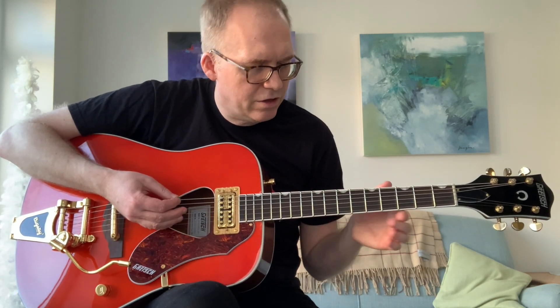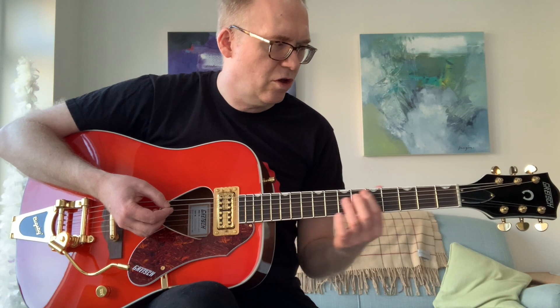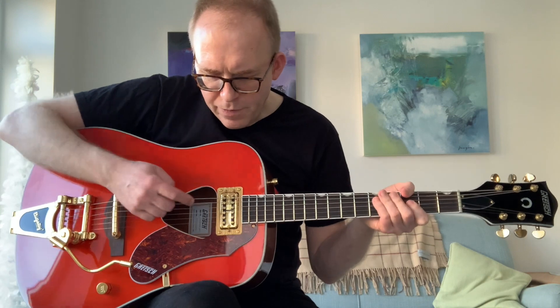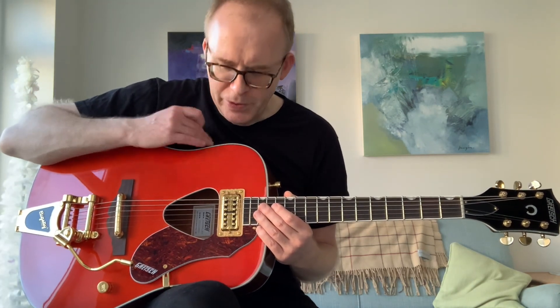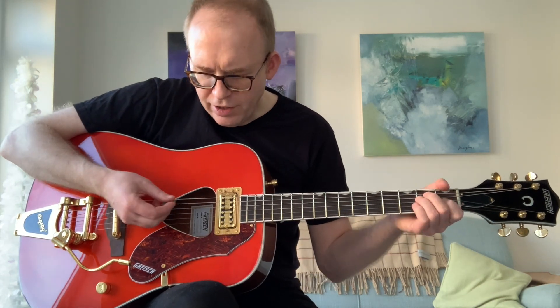I think this guitar probably needs a little bit more of a setup than what it has currently. It's just come to me and I probably need to do a little bit of tweaking on the truss rod, but otherwise it's pretty good. The pickups are known as Fidelitron pickups — humbucking, electric guitar style pickups. What I like about that is you don't have a nine-volt battery to put in, like you have on some electro-acoustic guitars with that kind of three-way equalizer thing on the top. I think that is really tacky. I like the fact that this is effectively an electric guitar setup in an acoustic guitar body.